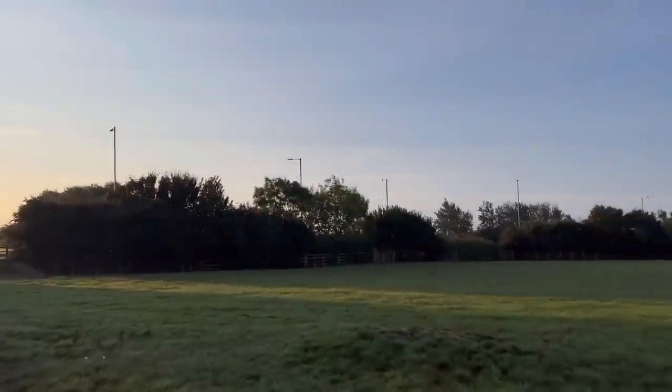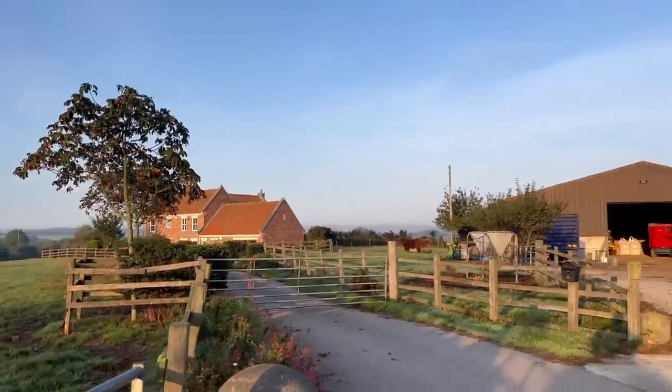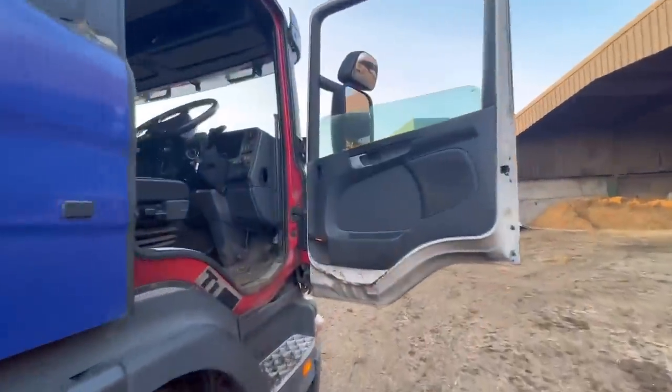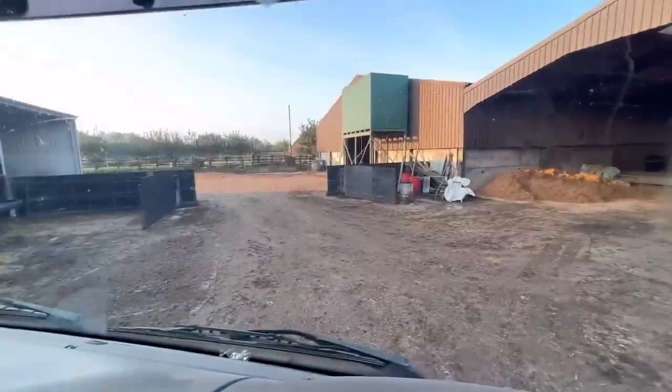Good morning, it's looking autumnal today, almost a little bit chilly. We've got some cattle to take on straight away and I am nearly late so I'm gonna have to hurry up. I'm just reversing the lorry now. We got these guys loaded and Miles is going to be taking them this morning.